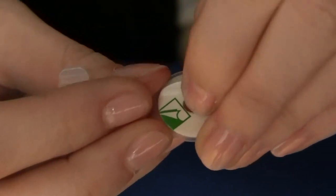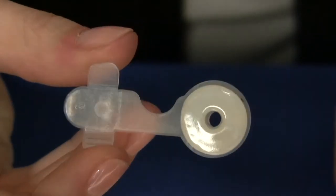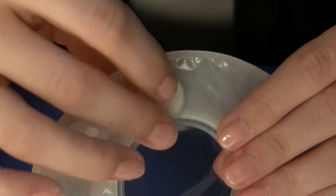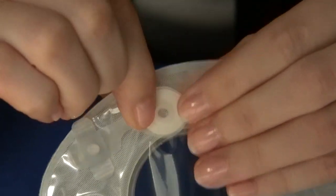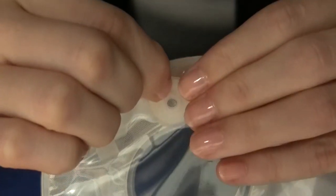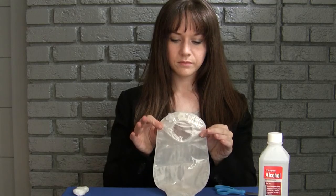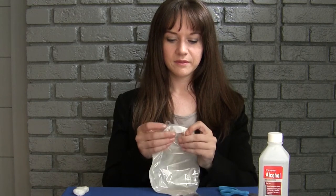Remove the green and white backing from the Osteo Easy Vent. Attach the Osteo Easy Vent horizontally to the area that you cleaned, and press firmly all the way around the Osteo Easy Vent's base. The Osteo Easy Vent will adhere immediately to your pouch, but we recommend attaching it 24 hours before your pouch is to be worn for the adhesive to properly bond.